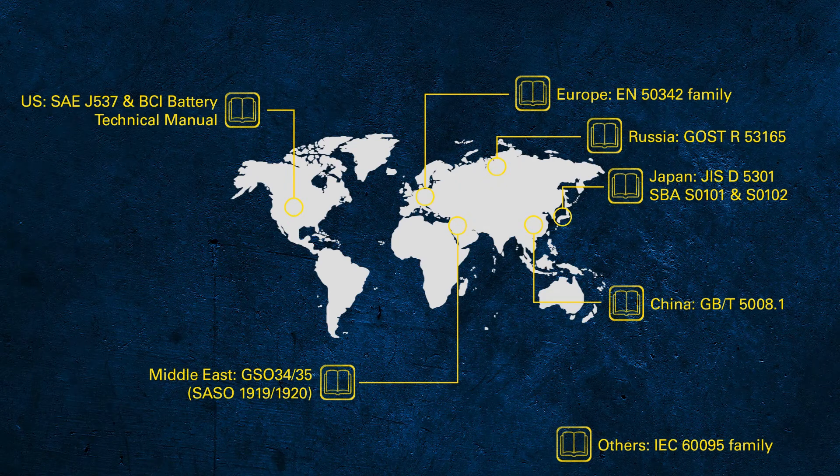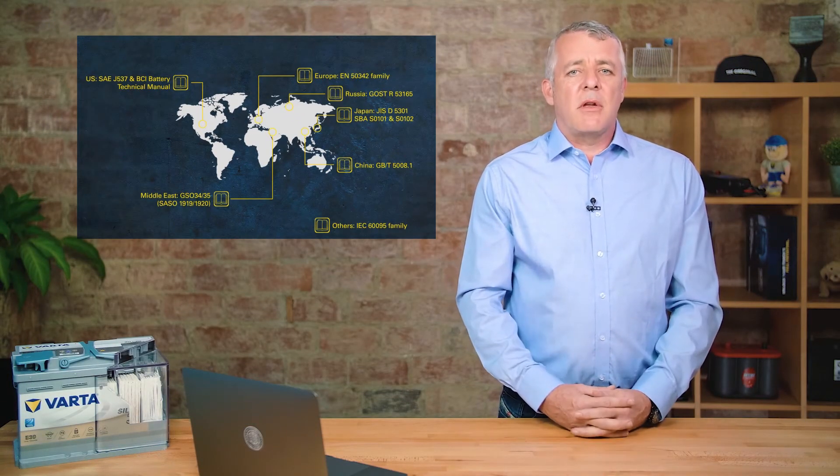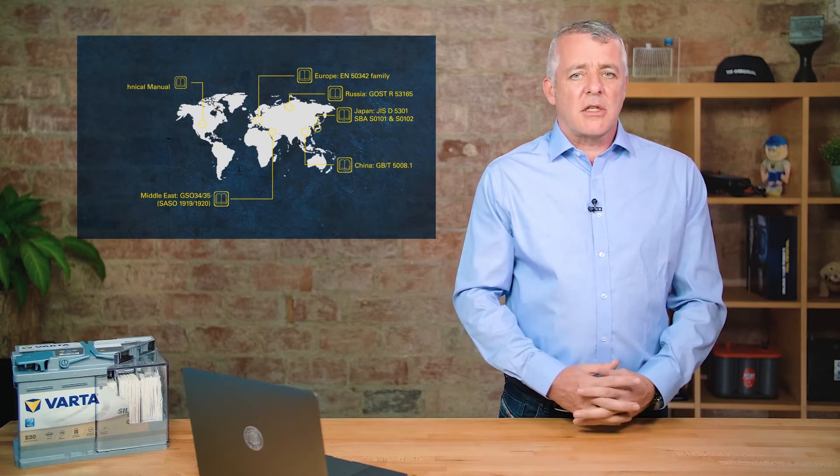If you're used to working on cars from Asia, you'll be familiar with the JIS or SBA standard. For vehicles from America, you'll know the SAE — Society of Automobile Engineers — or the BCI, the Battery Council International. Other countries have their own standards; Russia and China have their own, and the rest of the world not covered by these has its own standard too.